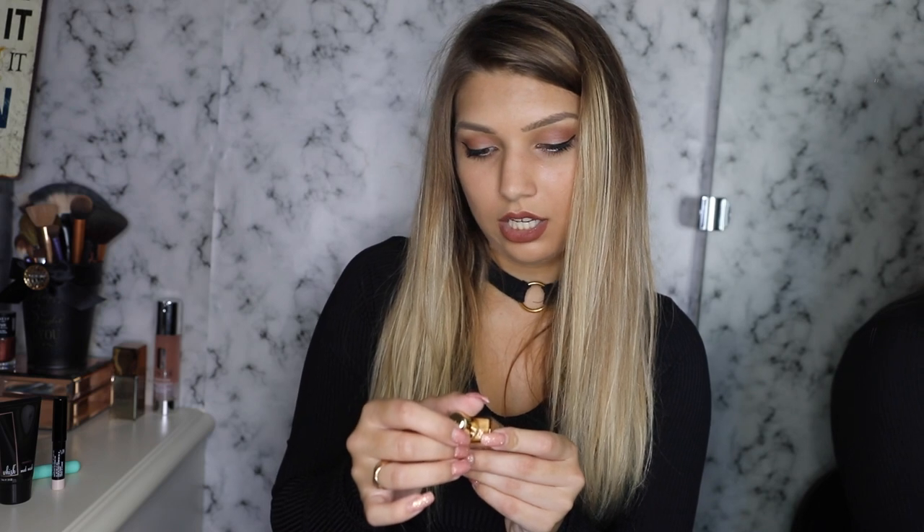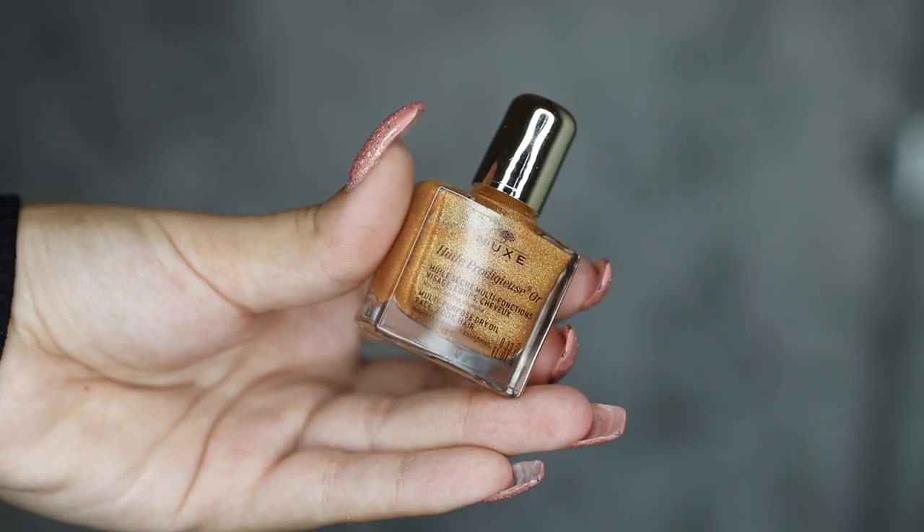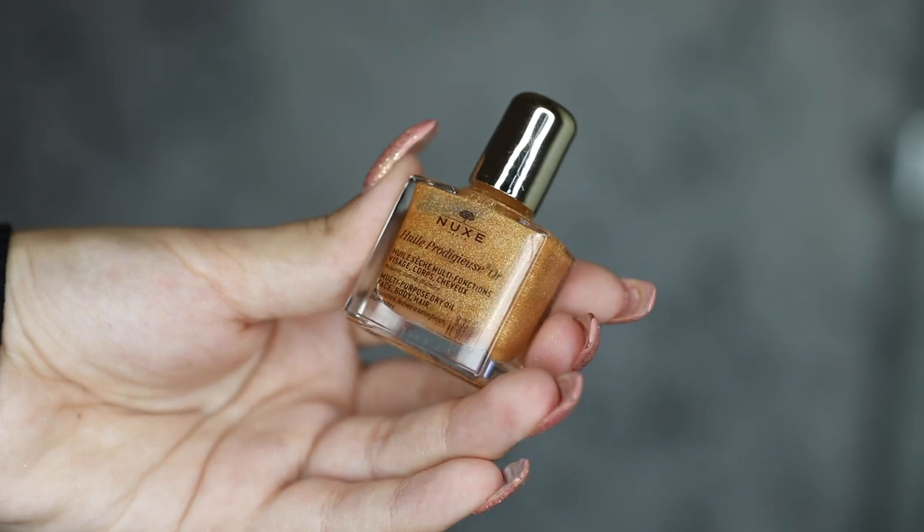And lastly, you get a multi-purpose dry face and body oil. This is from Nuxe — N-U-X-E, I'm not sure how you pronounce that — from Paris. It is called multi-purpose dry oil for face, body, and hair. You can even use it for your hair, which I did not expect. It nourishes, leaves a satin finish, and illuminates. I'm not sure how this would work on your hair — I have a feeling it would just make it super oily — but I might give it a try.